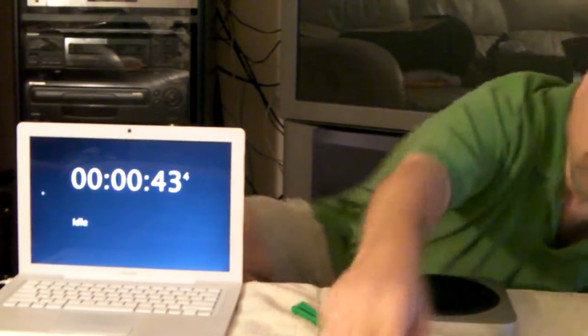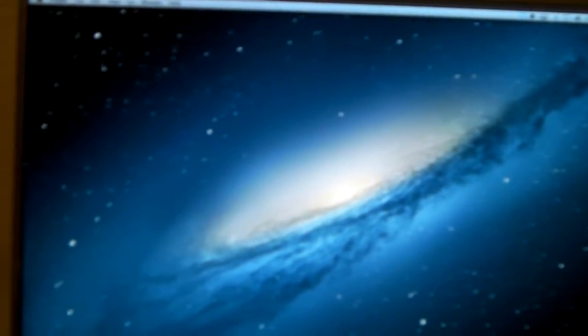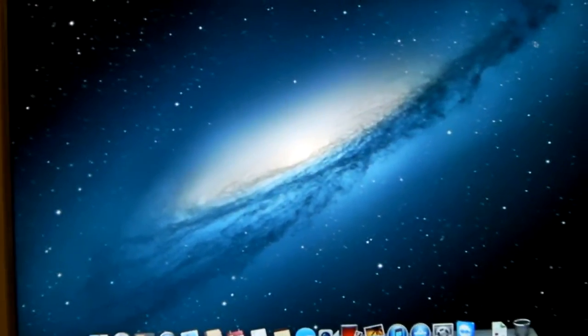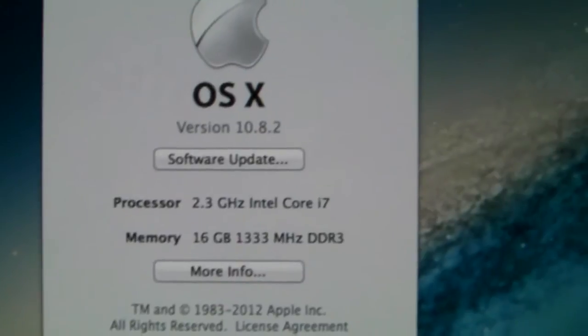Done! 43.4 seconds. It's done, it's upgraded. I'll plug it in and show you. This is where I keep the Mini — it's standing on a little hard drive stand, kept behind this cinema display. As you can see, I got it booted up. And there's my 16 gigs of RAM!